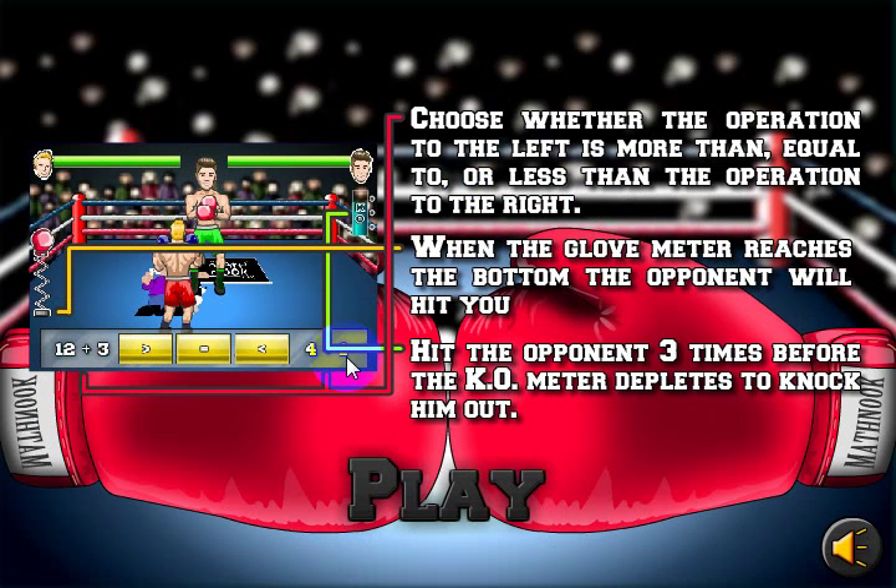Once you do that, if you get it right, you will throw a punch. If you get it wrong, you will be hit by your opponent. You have a little bit of time to answer the question, but if you don't answer the question before this boxing glove gets all the way down to the bottom, you will be hit by your opponent.